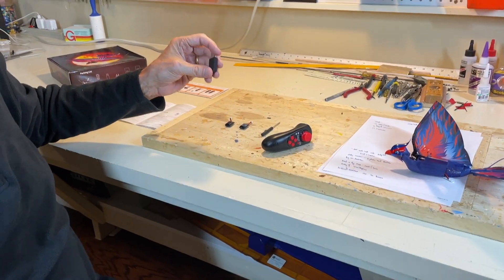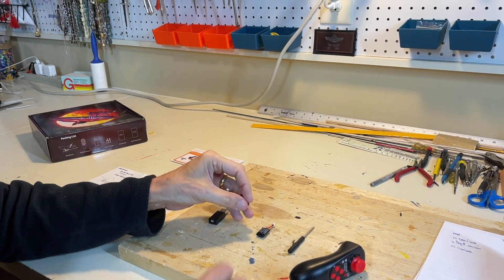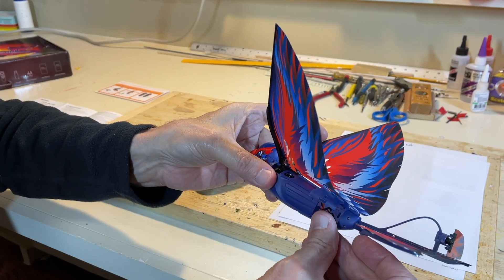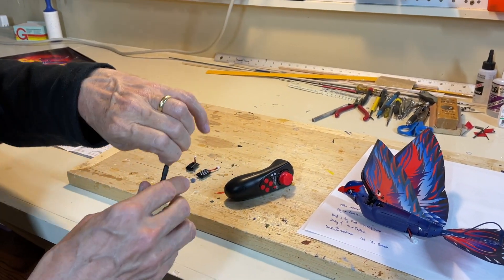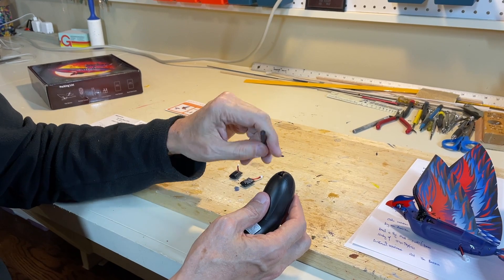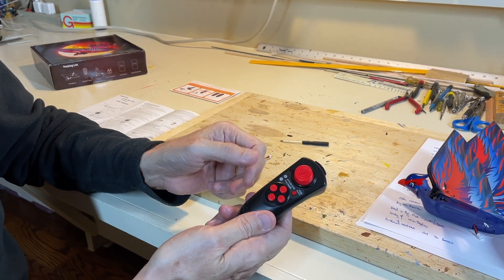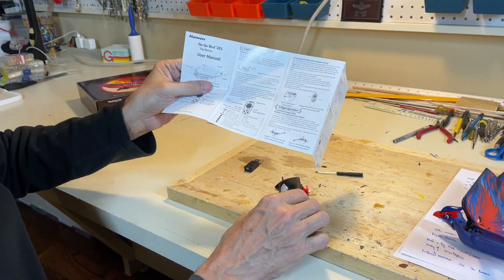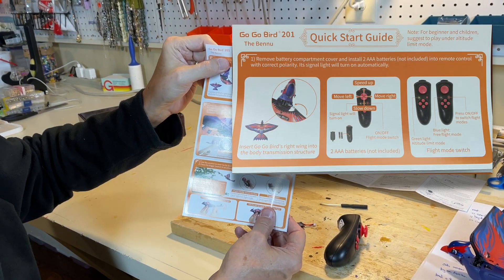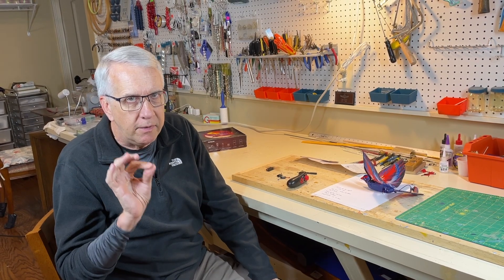In addition, you get a NICAD charger that plugs into a USB powered charger. There are two batteries — when you open the box, you'll find just one battery in the box because the other battery is in the airplane itself with some amount of charge. There is a screwdriver whose purpose is to open this screw to lift the hatchback. The one thing you have to supply are two AAA batteries for the hand controller. You also get a full user guide which is quite comprehensive and well written, plus a quick start guide.